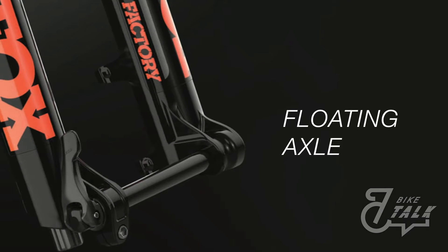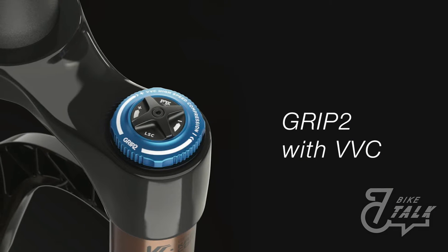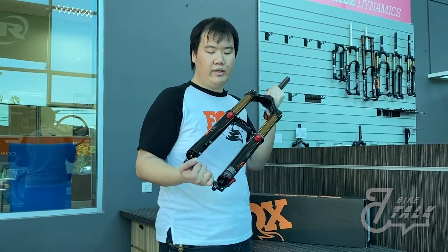Today we are going to talk about the main feature: Grip2 VVC. Many of you might not be familiar with the Fox Grip2 VVC, so today I'm going to invite our technicians to explain what Fox Grip2 VVC is and how it functions.